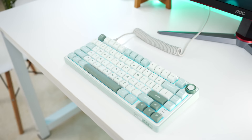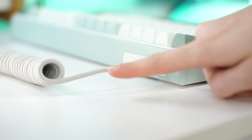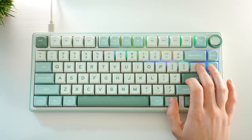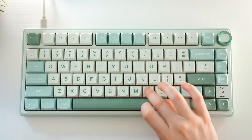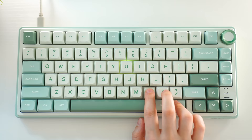And that is how it sounds. For connectivity, this is wired only, but it does have a detachable USB Type-C. RGB here is pretty much what you'd expect — these aren't shine-through keycaps, so it's more like a custom keyboard look, but it is per-key RGB with tons of modes and tons of colors. If you want to switch to shine-throughs, you absolutely can.